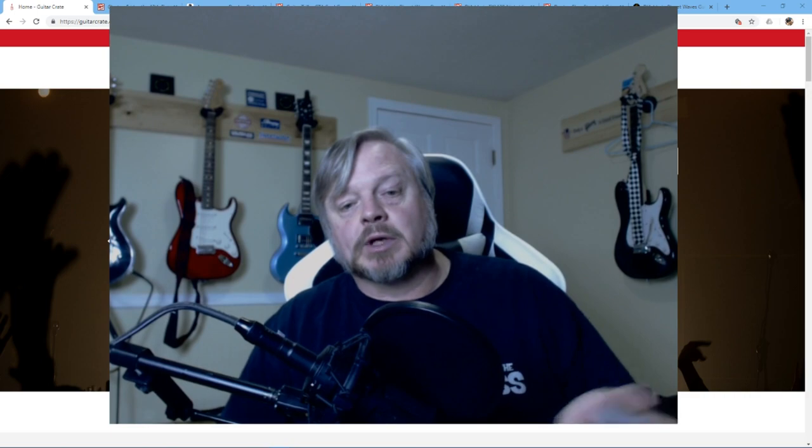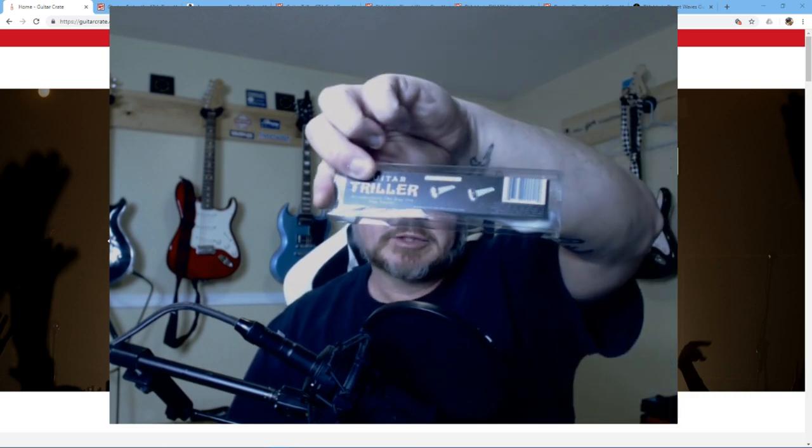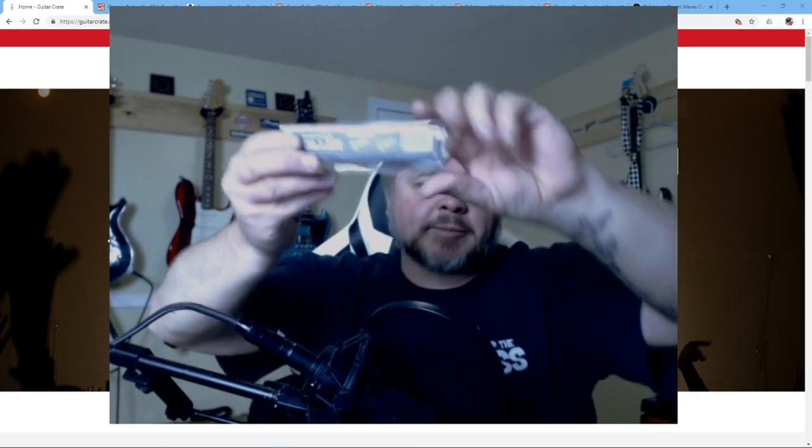I also got this thing called a Triller, which was upside down. How'd they expect me to use it if they sent it to me upside down? The guitar Triller — some of you might have seen it in other videos.